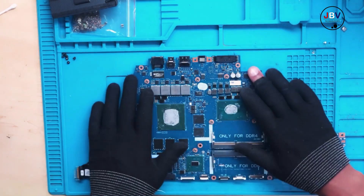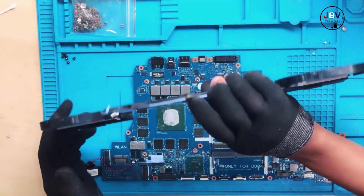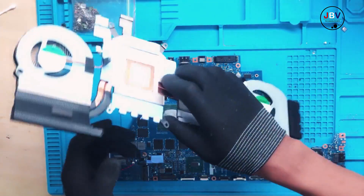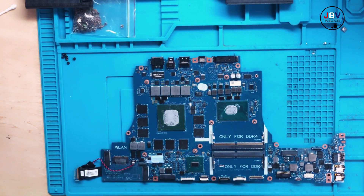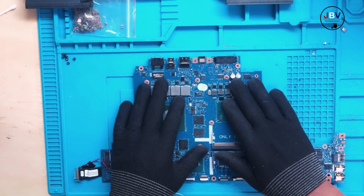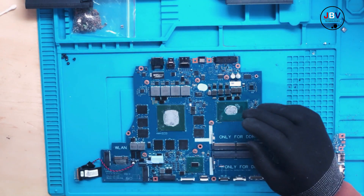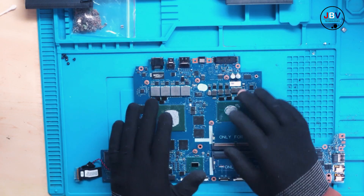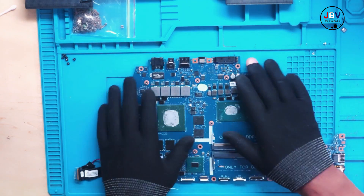Hello guys, today we have a nice gaming laptop with big fans and a big heat sink. This is going to be very interesting — you have to watch this video because here is where we separate boys from men. Let's go ahead and see what exactly we have.